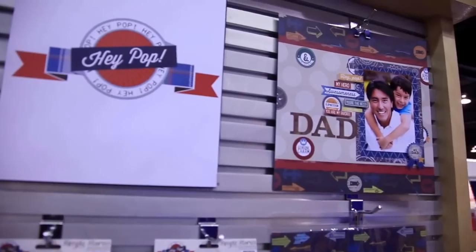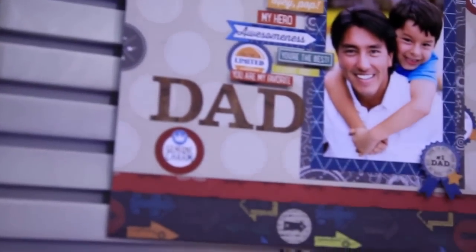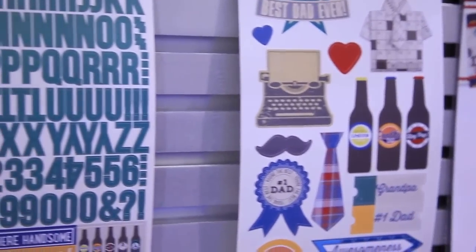Hey Pop is a Simple Set with a very masculine themed mini dose of a Simple Stories collection kit, two different sticker sheets, and then some nice fun masculine papers to scrapbook Dad.